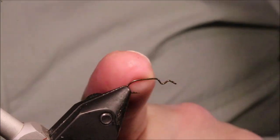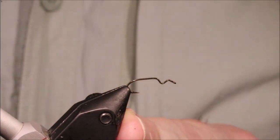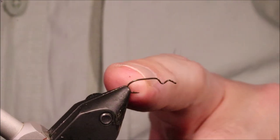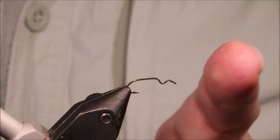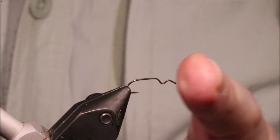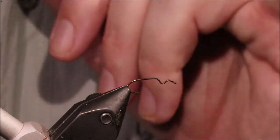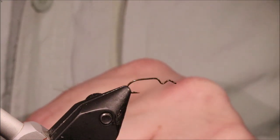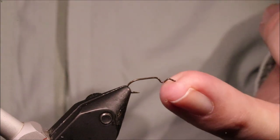I've put my hook on my vise. This is a Partridge Swedish Dry Fly, it's a K3A, but these are discontinued — they don't make them anymore. Gamakatsu do an equivalent, although it's got a slightly more curved shank. If you Google Gamakatsu Cripple Hook, that should take you to it. This is a size 18 of this hook model, but they're big hooks — this is really more like a 14.